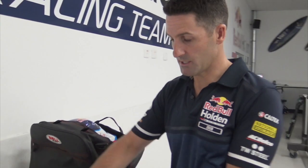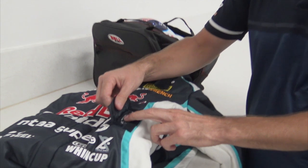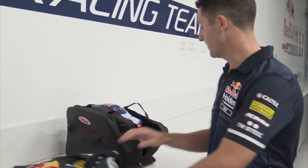It's all pretty straightforward as you would have seen. This little flap here is for my cool suit to come in too — just a hole big enough for the cool suit tubes to come in to keep me cool.